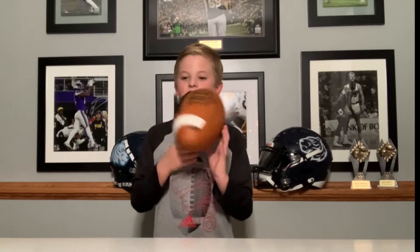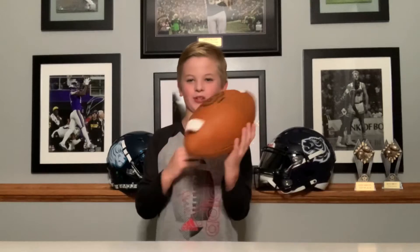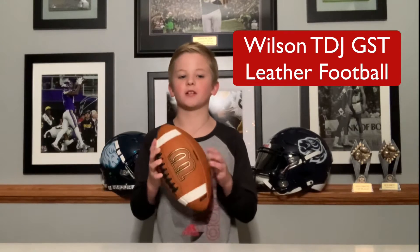Hi, my name is Cade. I'm nine years old, I'm in third grade. I'm a two-time championship quarterback for the Blaine Bengals. Go Bengals. I will be reviewing the Wilson GST leather football.